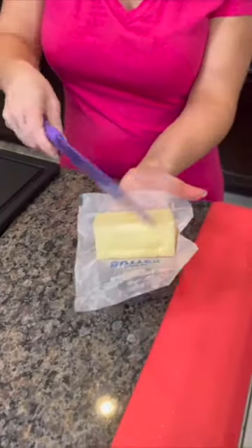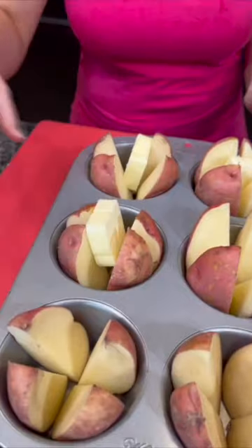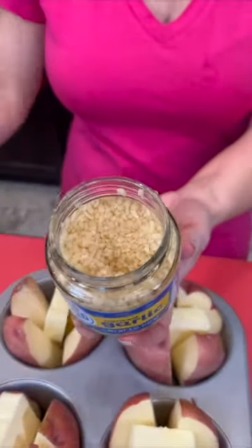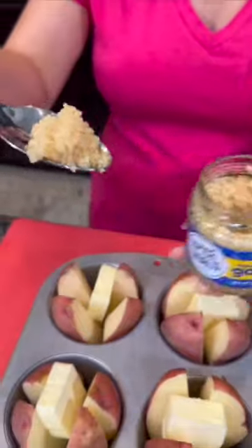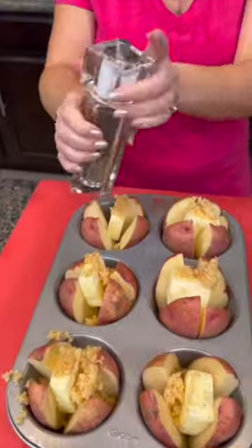We've got our potatoes quartered. Take a little bit of butter and place that inside of each potato. Then you're going to add whatever toppings you like. For this one, we're going to go with garlic. Do y'all like the jarred garlic or do you press your own? I think cooking easy is the way to go. A little bit of garlic, a little bit of butter, salt and pepper, and in the oven.